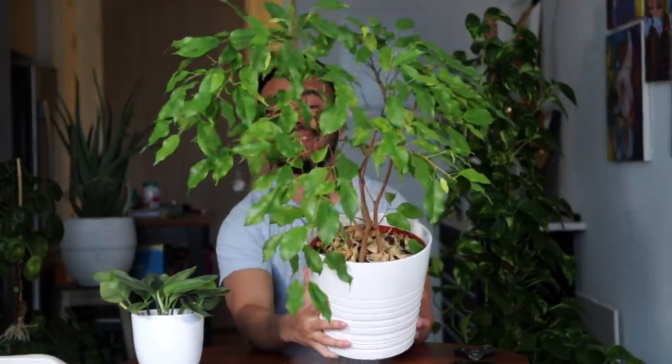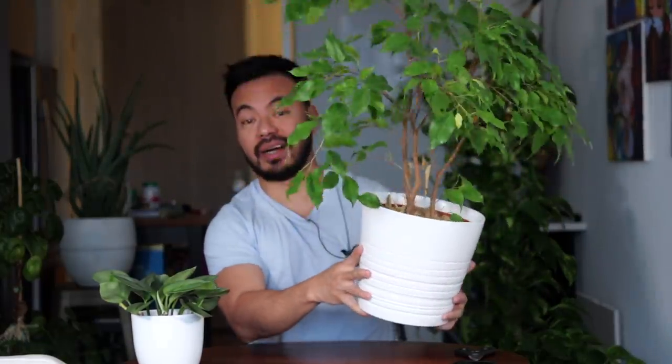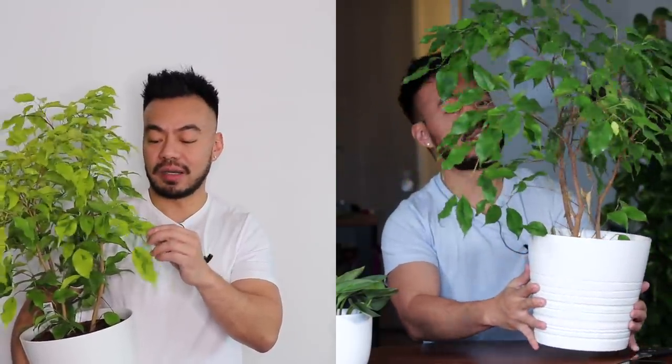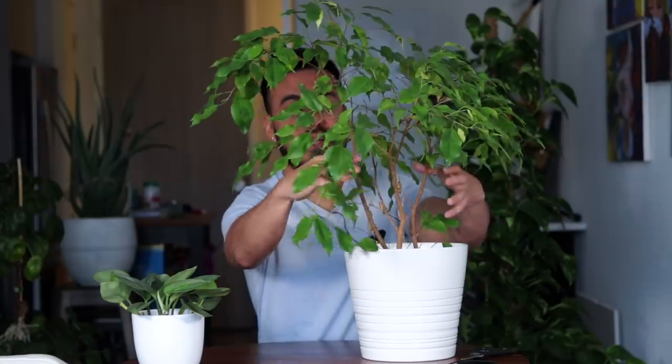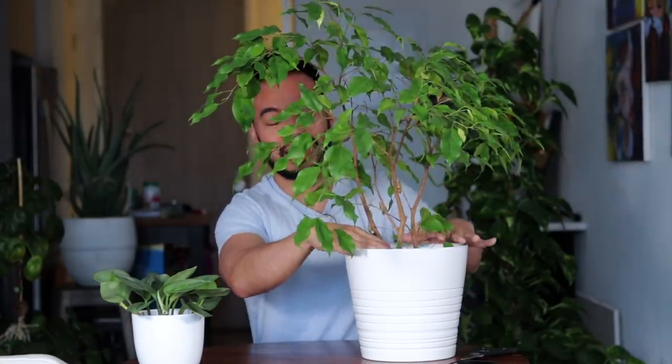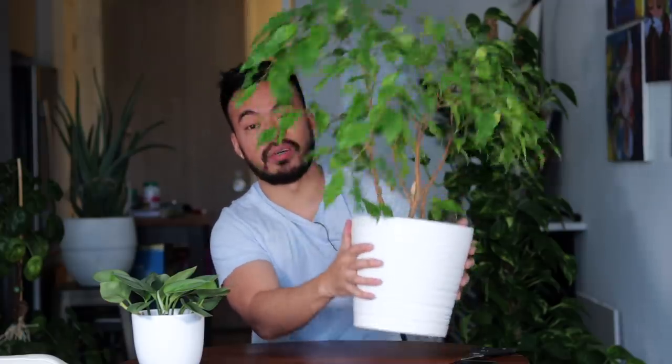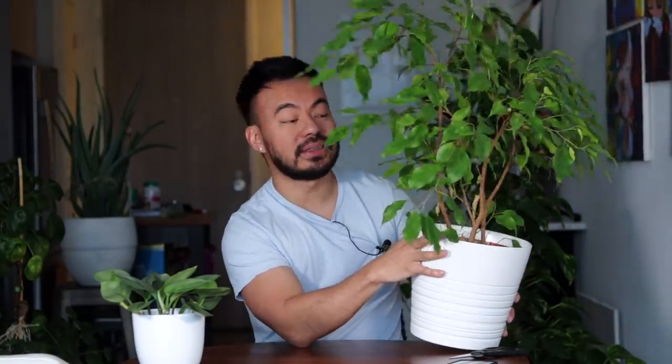This is my ficus benjamina. When I got this over the summer it was so nice, full and lush, and even a lot brighter and greener than what you see today. You can see it has dropped a lot of leaves compared to before, definitely a lot at the bottom, and you can see a lot of dead leaves collecting at the top of the pot. It did not drop leaves when I first got it during the summer months, even though a lot of people warned me that they typically do.